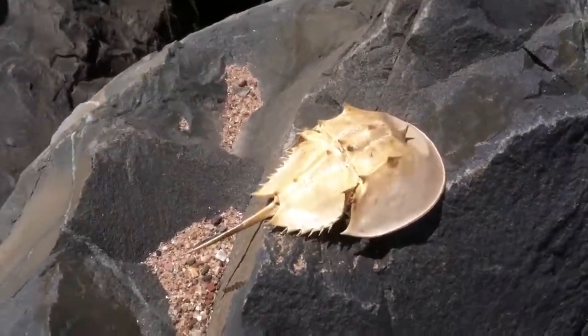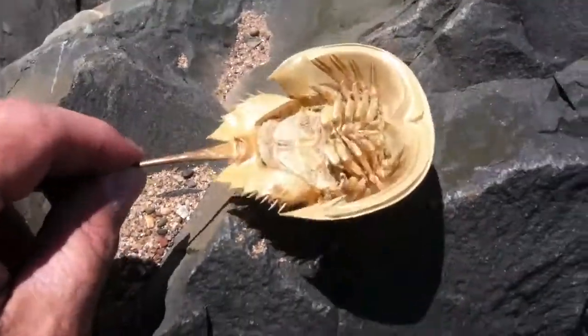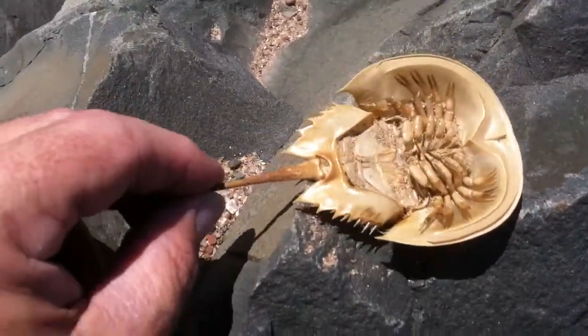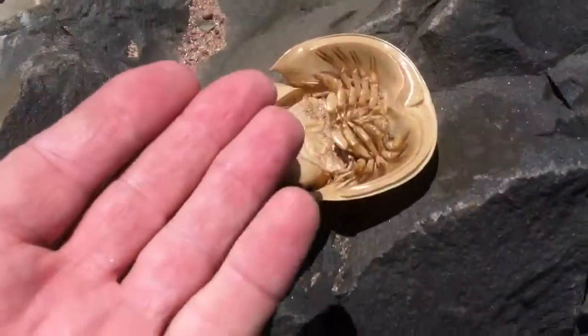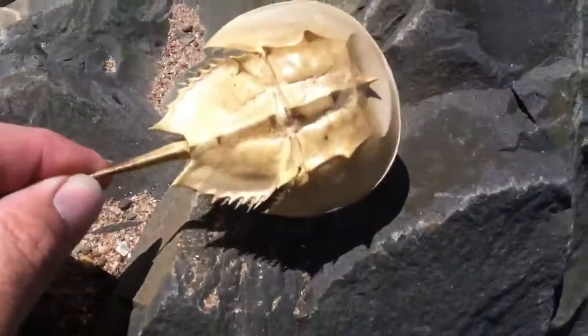This is the first youth molt of 2015. You can see its size compared to my hand — it's a pretty young one, but not super young.